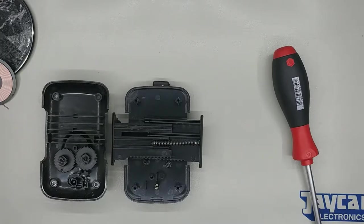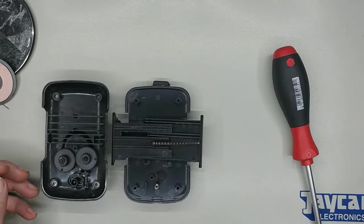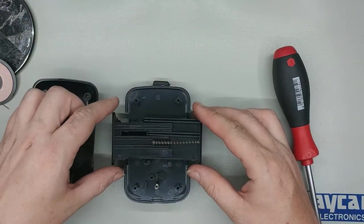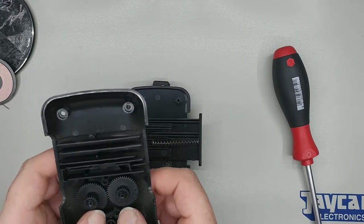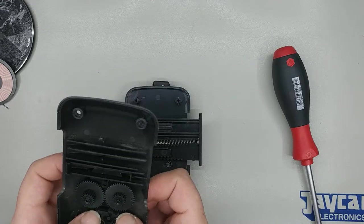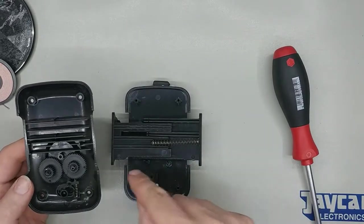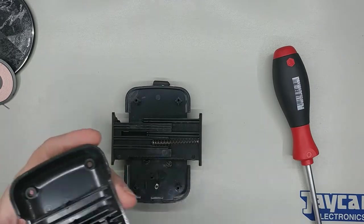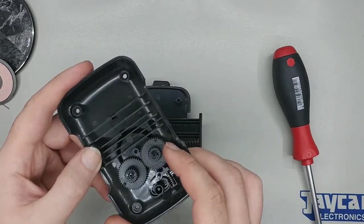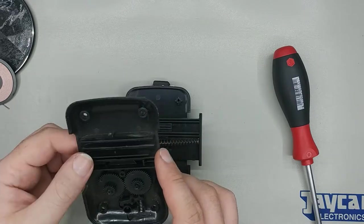I unscrewed the back and it came apart with a bang — springs went everywhere. It's under tension. What's interesting is there's a spring that pushes the two halves apart, and a couple of gears inside. When you push the button in, that releases the gears and lets them spin. Each gear contacts one of the runners and lets them run out. When you push it in, it ratchets together, so it allows the arms to pull in but won't go back out. Quite a simple mechanism — no wonder they're cheap, but they're quite effective.